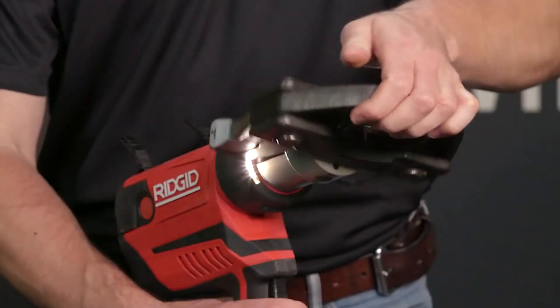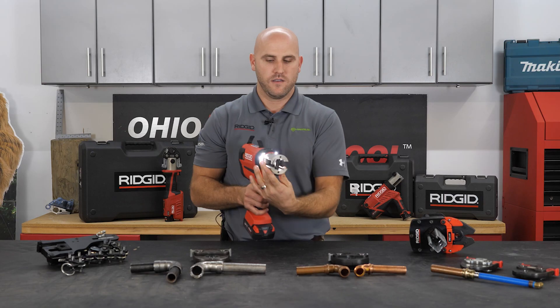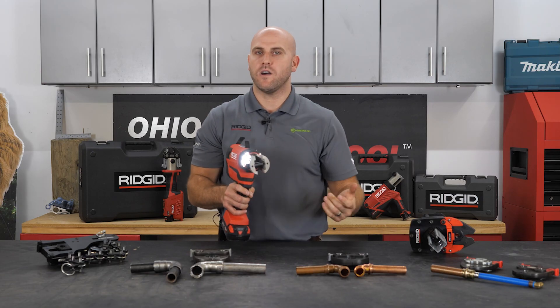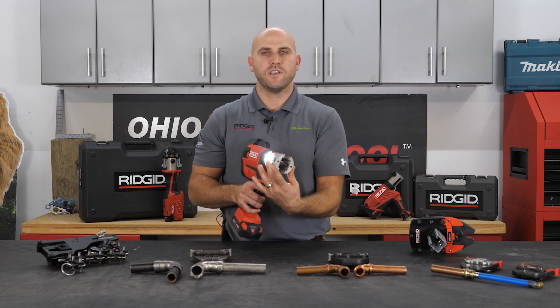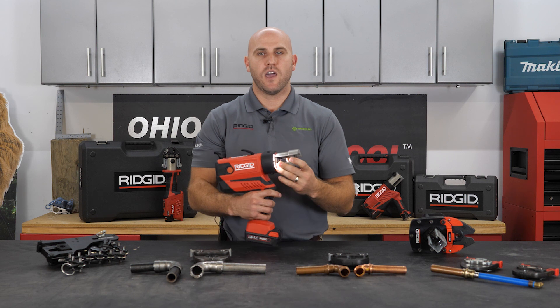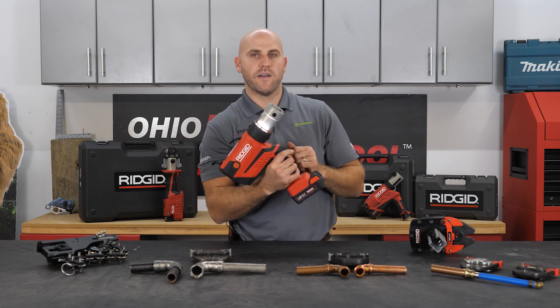And finally, we have a brand new 360-degree endless swiveling head. Previous versions only spun 180 degrees or 270 degrees, but we give a full 360 endless spin so that no matter how you have to contour this tool or what hard spot you have to get into, this tool is going to get in there for you.